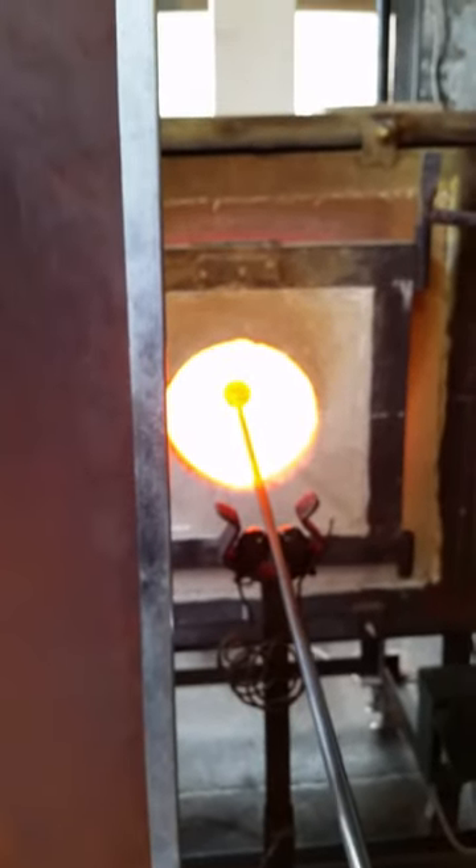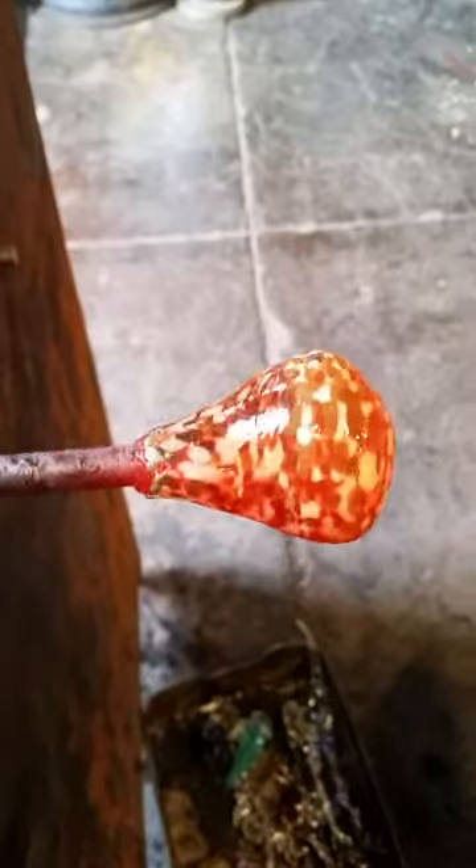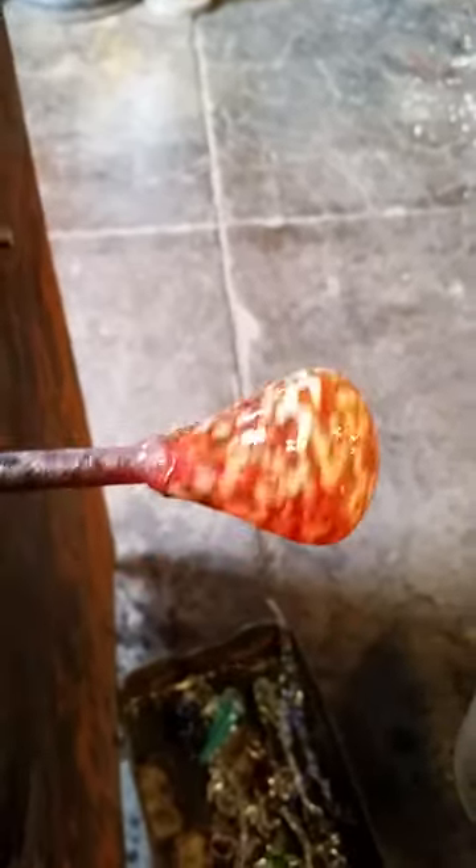Melting in the color. Pull the glass off and then round up the top for the next step.